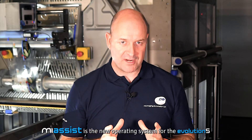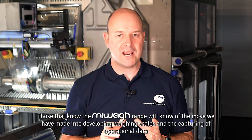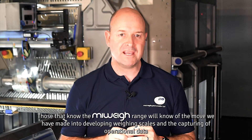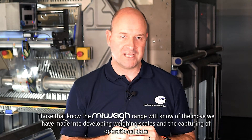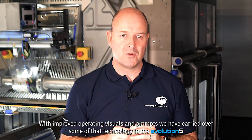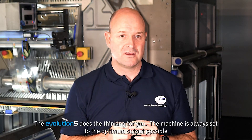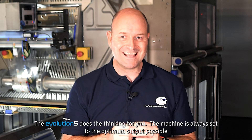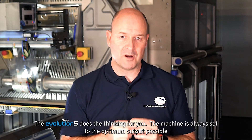My Assist is the new operating system for the Evolution S. Those that know the MyWay range will know of the move we have made into developing weighing scales and the capturing of operational data. With improved operating visuals and prompts, we have carried over some of that technology to the Evolution S. The Evolution S does the thinking for you — the machine is always set to the optimum output possible.